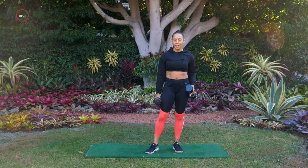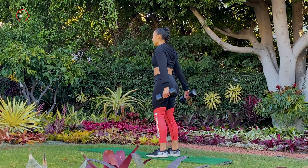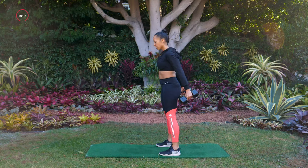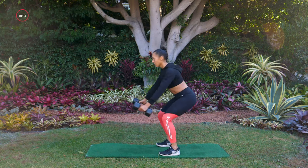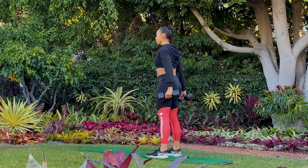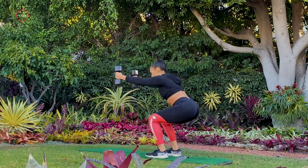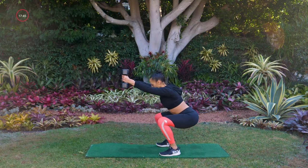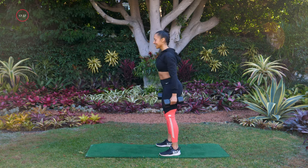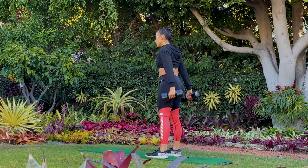Move number two is a squat with a front raise. When we squat down, our arms will go up. Squat down, arms come up — only go as low as is comfortable for your body. Palms are facing each other, working the shoulder, working the legs. I'm not swinging anything — I'm placing my dumbbells up in the air and bringing them down. There is no swing. Control that movement. Four, three, two, one.